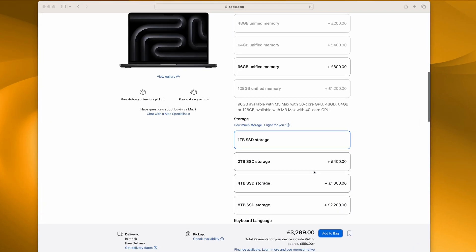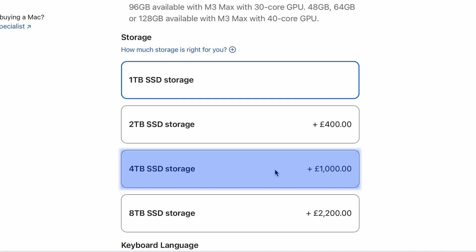Buying a new Apple computer can be a painful experience, especially if you want a decent amount of storage. Check this out. Upgrading a MacBook Pro from 1TB to 4TB costs an eye-watering £1,000.